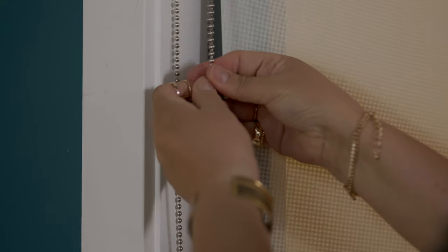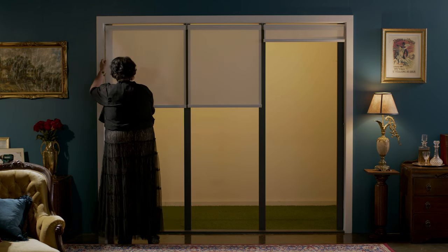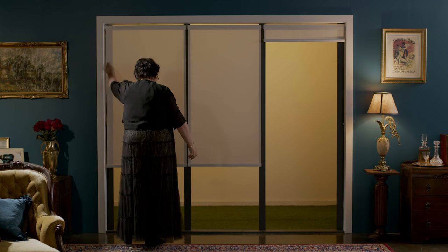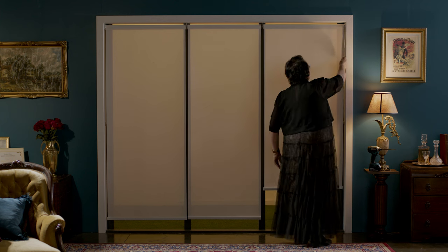Lastly, adjust where you want your blind to roll down by grabbing your ball stopper and clicking it into the very top of the chain that's closest to you. Repeat this step if you have a second chain. Your beautiful blinds should now be installed.